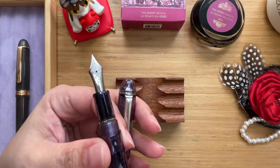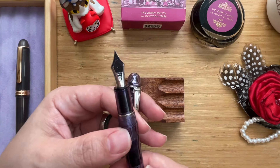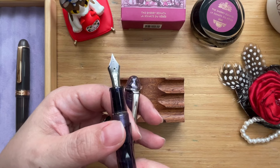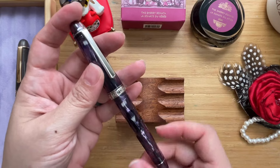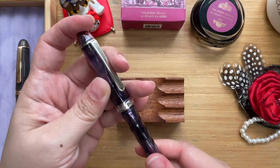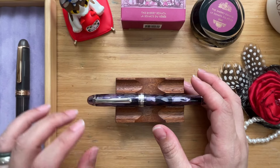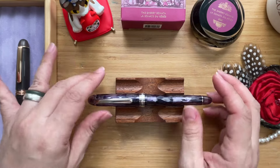I got it in fine. I was still exploring different nibs at the time, and fine looked like a good way to go because I had a lot of mediums. Unfortunately, this particular fine was quite scratchy. So during the Manila Pen Show, I brought it to John from Pen Proclivities, and he managed to smooth it out for me, and now it works like a charm.